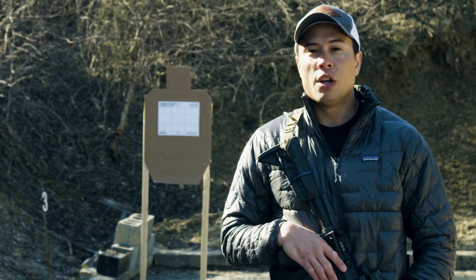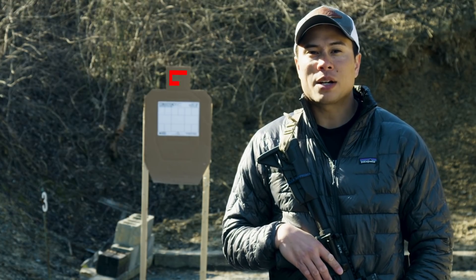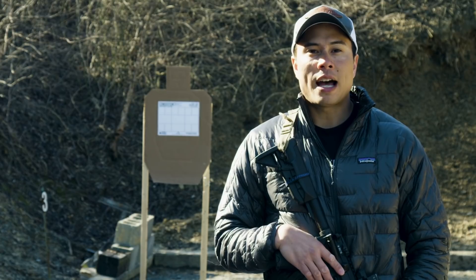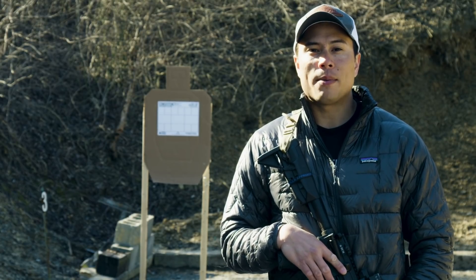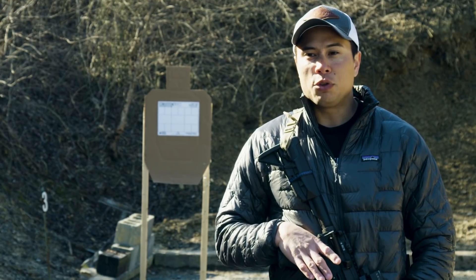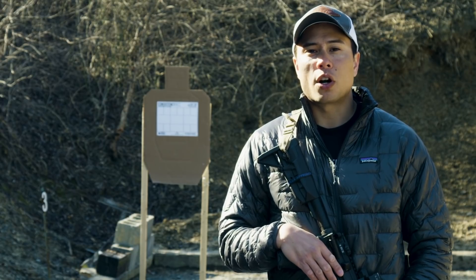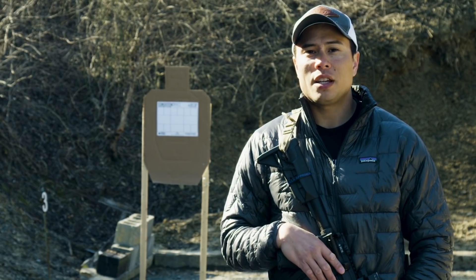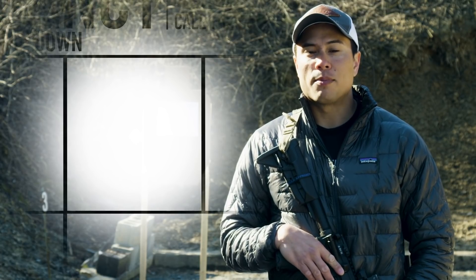Now, typically when we teach offset, we have a shooter shoot at a known point on a target — whether that's a 3-inch dot, a 6-inch dot, or maybe the A-Box in a USPSA target. They'll have their intended point of impact and they'll adjust to have their point of aim shifted slightly above it. This is obviously how you teach offset and correct sight picture when you're in close with your carbine, but what tends to happen unintentionally is shooters get tunnel-visioned in on that point of aim and the intended point of impact.